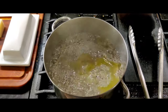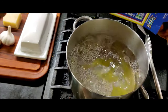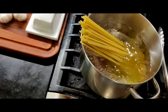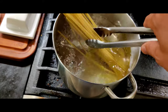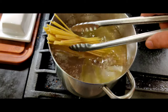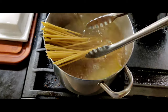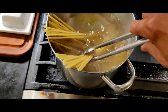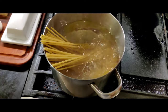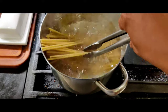Once a pot of water is up to a nice rolling boil, you have some olive oil and some salt in it. You're gonna put the percatelli right in and let it cook for about eight minutes. Keep an eye on it. The great thing about this pasta is that it's hollow on the inside, so once it's fully cooked, you'll be able to see it like a straw and it'll suck up all the sauces nice and evenly.